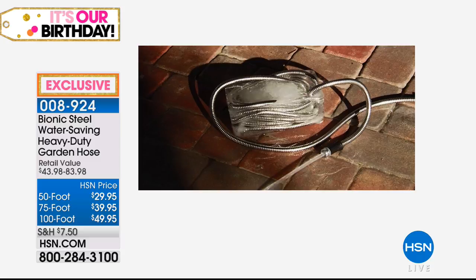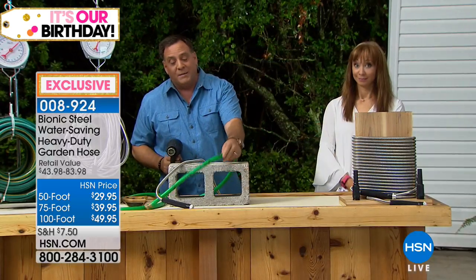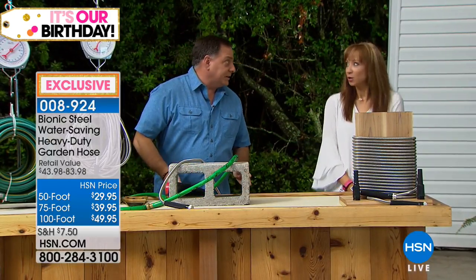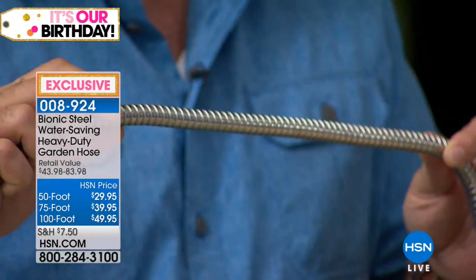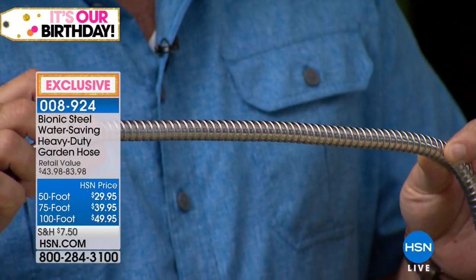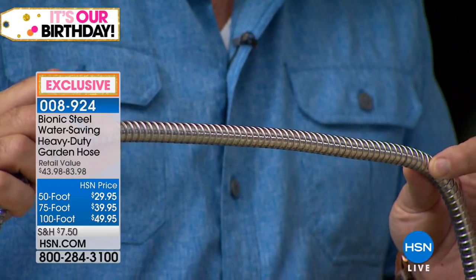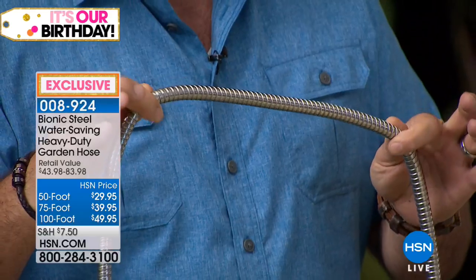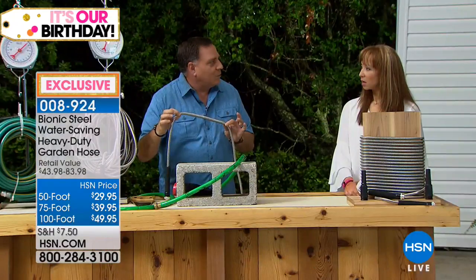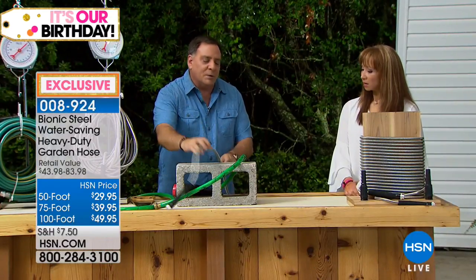With a typical rubber hose, if you leave it out in the wintertime, it's going to burst because the water is going to freeze in it. The bionic hose is rated to take up to 600 PSI — pounds per square inch — of pressure. Your house puts out 60 by comparison, so it's 10 times stronger. Those temperatures are not going to burst this hose, so it's going to last through the summer, through the winter.